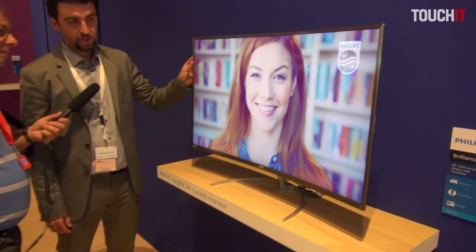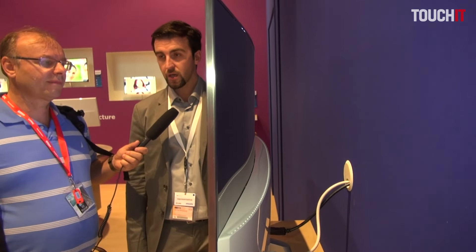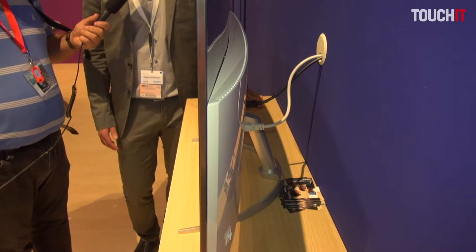The backside is very nice — it's all about design. First of all, it has metal bezels, and the backside is very slim and clean. It can really complement the design of your apartment or wherever you choose to use it.